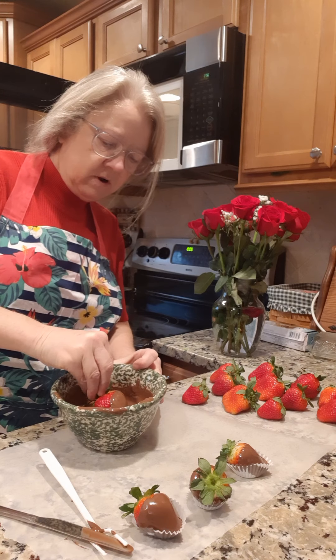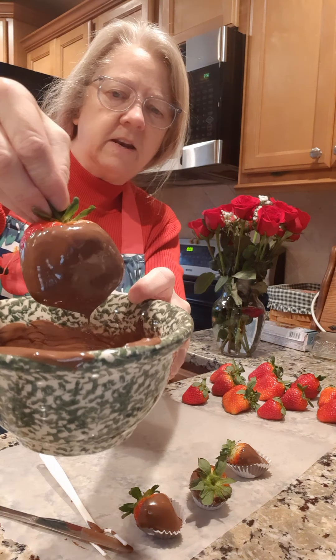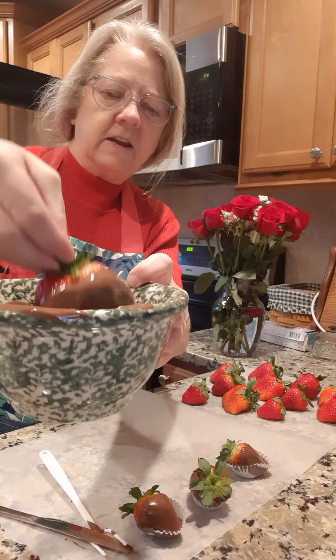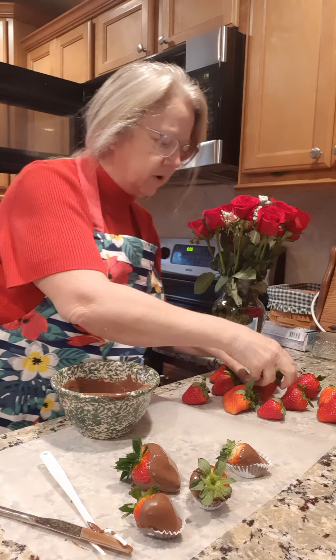If you don't have those little cups, that's okay — you just take and dip it in there like that, and then just lay it right here on the wax paper and that'll harden up in no time.